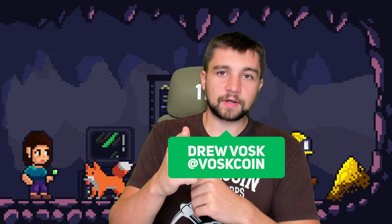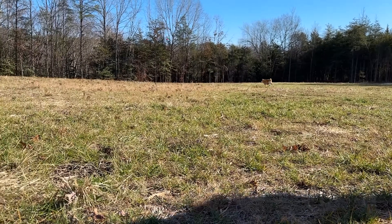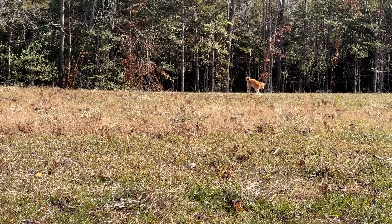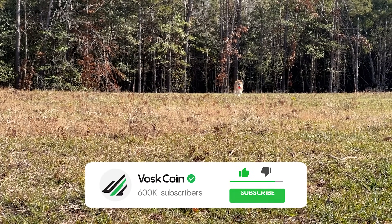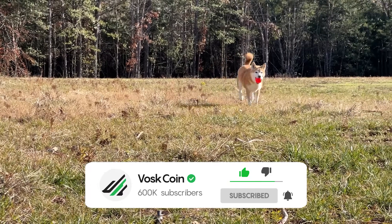My name is Vosk. You're on the Voscoin YouTube channel where I keep it real and we always run 10 seconds of Tails. You could say that she's the CMDO here — the Voscoin Chief Mini Doge Officer. She's never going out of style. So hey, maybe you think Mini Doges are cute — I know mine is. Thanks for watching, I'll see you on the next one.